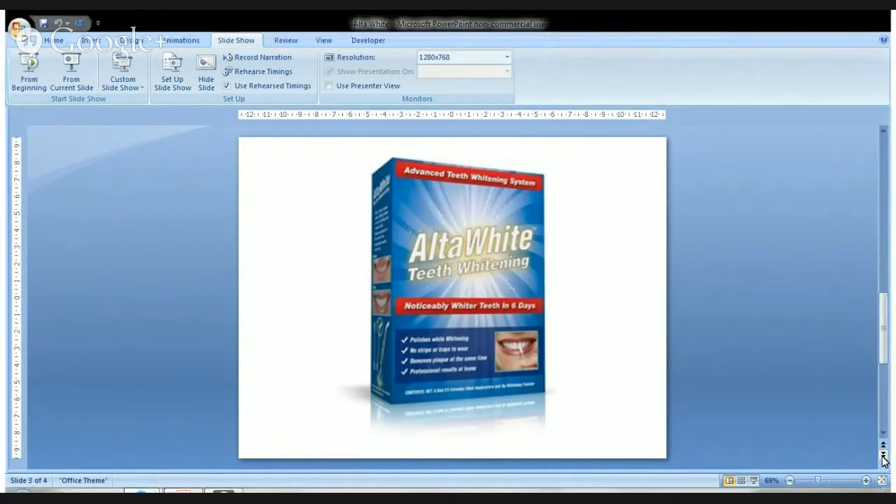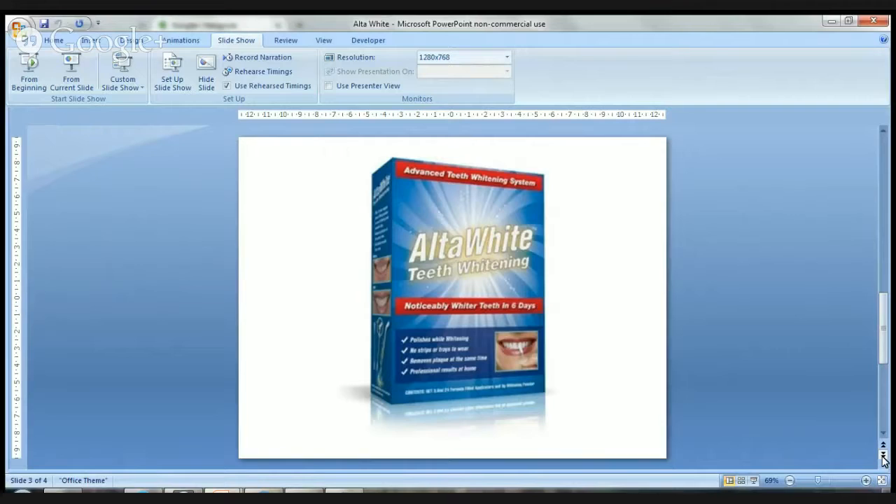The final thing that I like about the Ulta White system is the speed at which it works. You can see the difference in about six days. With trays and gel that you have to wear at night, which can sometimes be a bit messy, it also takes about four to eight weeks to really start seeing results, whereas with Ulta White you can see results in less than a week.